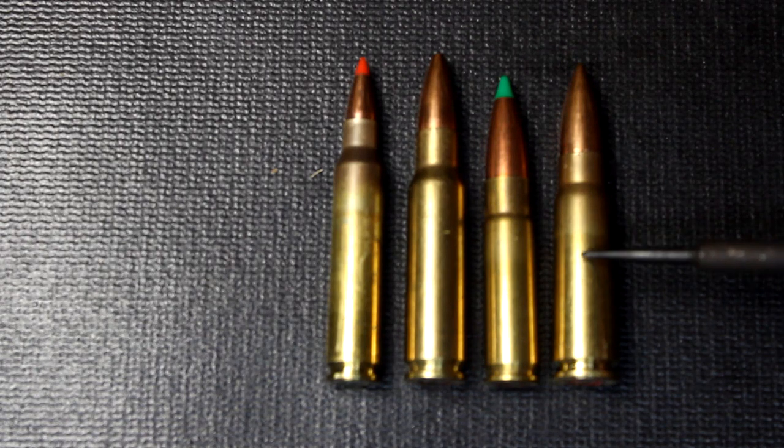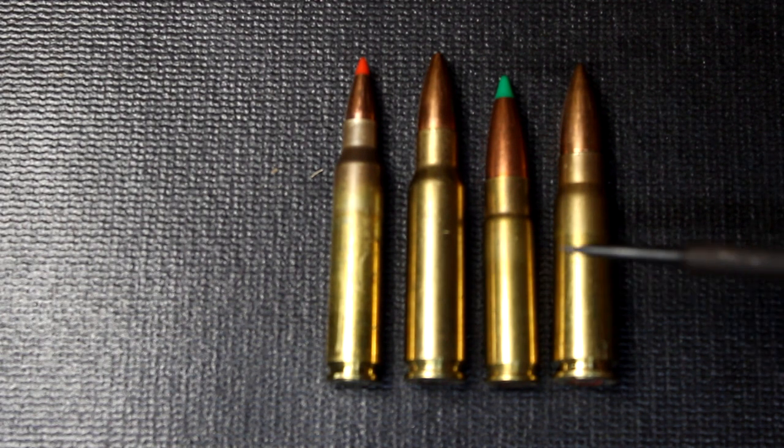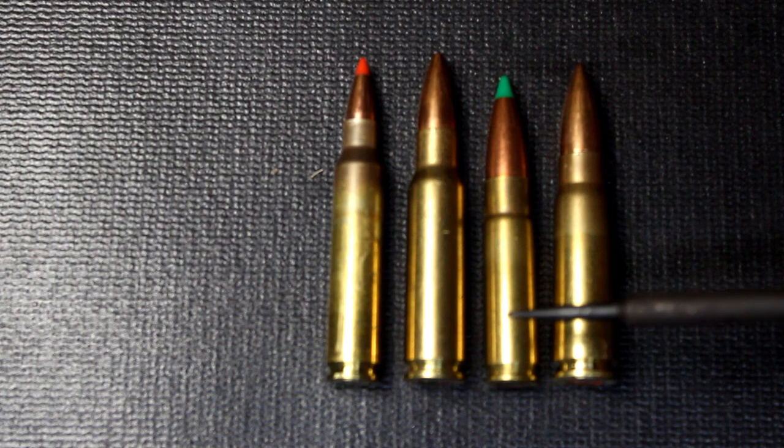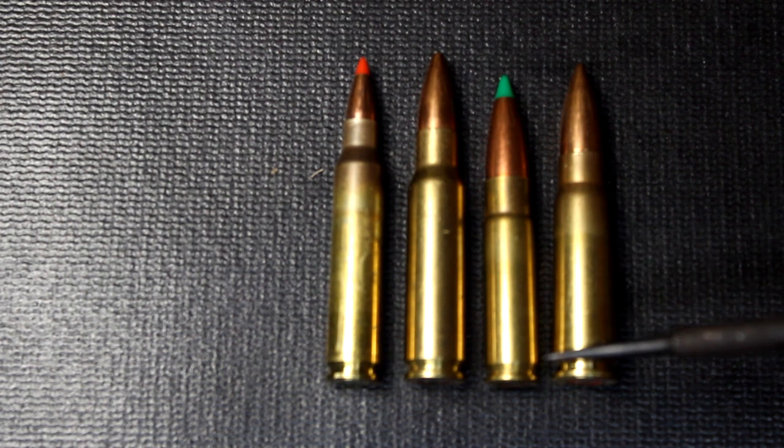Now, the 6.8 SPC and the 7.62x39 would fit partially into the chamber, but there was a good three quarters of an inch sticking out of the chamber on either one of these rounds. So it would be impossible to actually fire those rounds out of the .300 Blackout chamber. It could jam the bullet into the chamber. So it's really important to identify which caliber you're shooting and loading into your magazine and into your rifle.